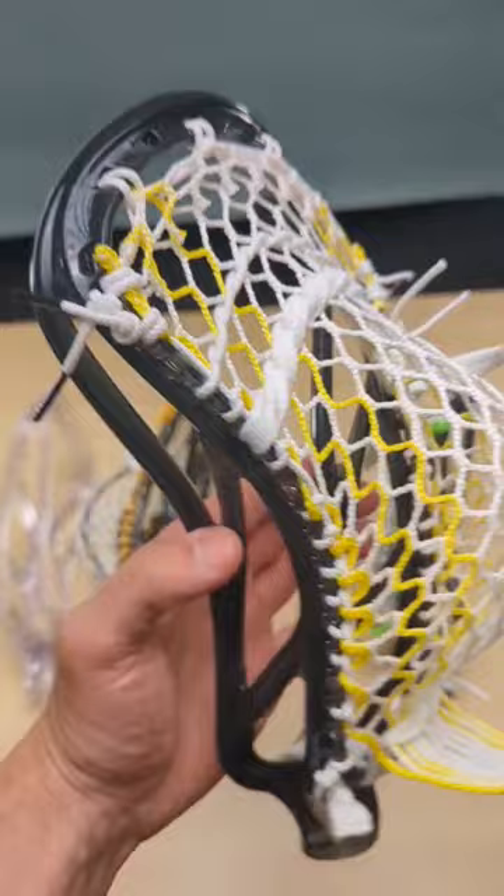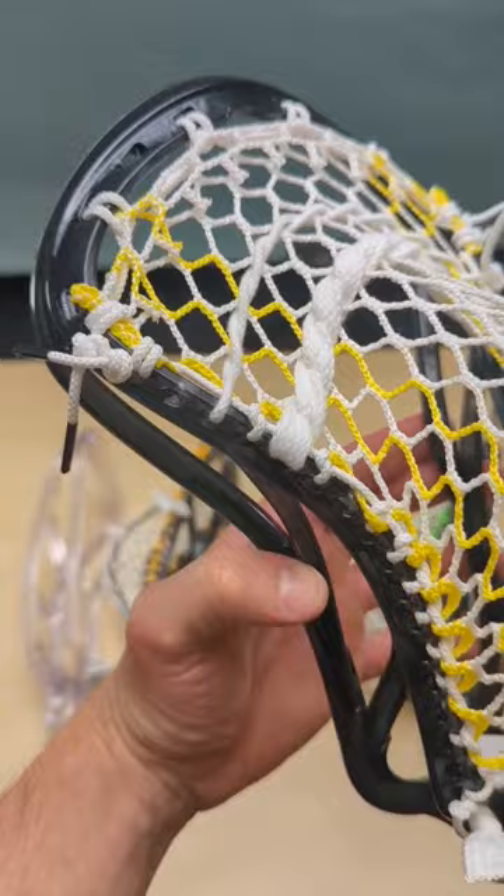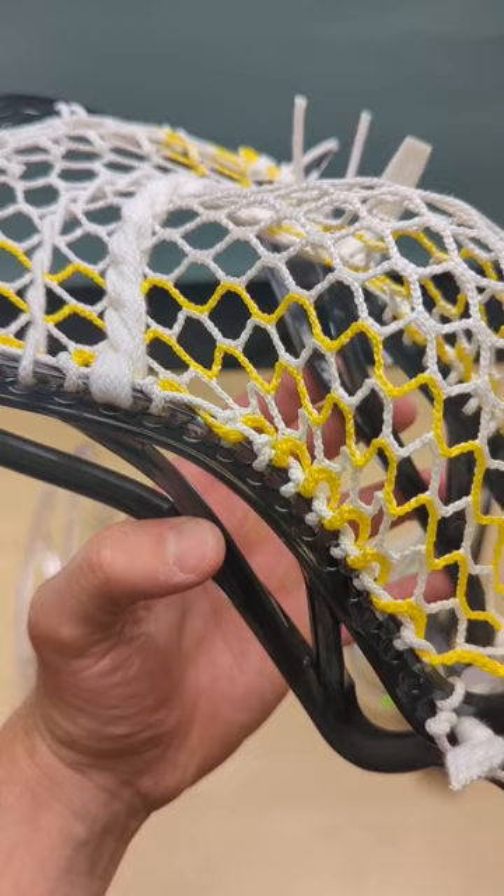So let's run down the pocket for a second. I've got the nine diamond top string on the second hole, a double loop start, two skips and a knot, a skip and a knot, a skip and a knotted SI, then a knot with nothing on it, and then one, one, one, one, one, and a tie off to finish out the pocket.